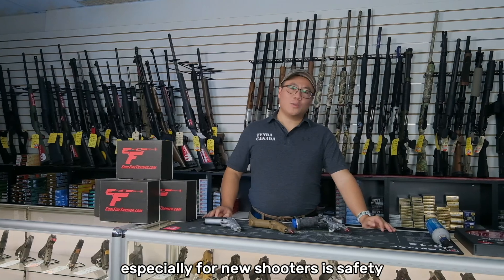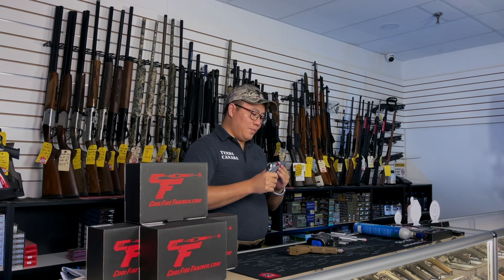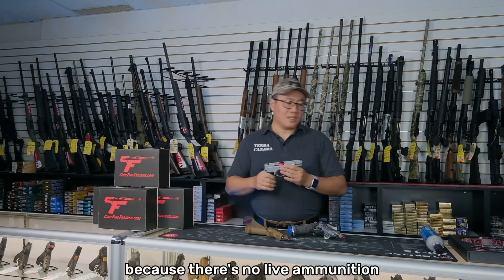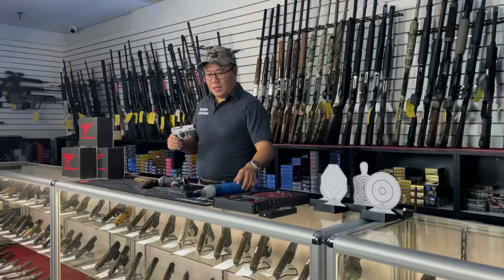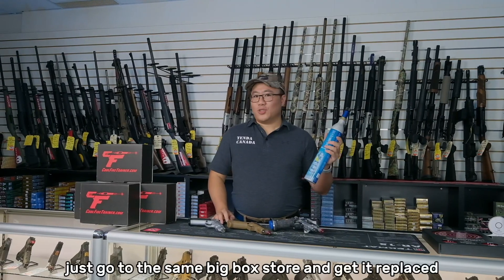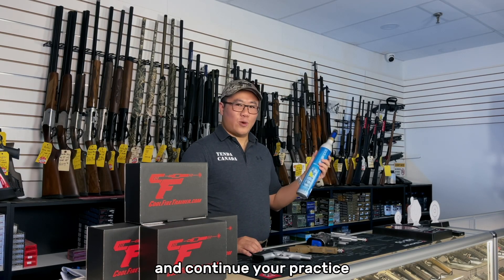The benefit of training at home, especially for new shooters, is safety. With the Cool Fire System, there are no projectiles involved and no live ammunition, so we can ensure safety. Another thing is cost-effectiveness. Because there's no live ammunition, the only consumable is the CO2. One can of CO2 can run up to 3,000 shots. After you finish, just go to the same big box store and get it replaced for less than $20, and you can get a brand new one and continue your practice.